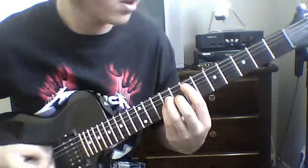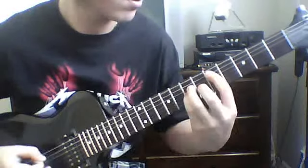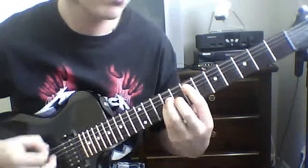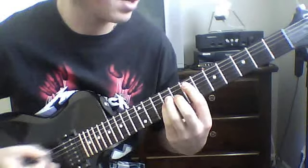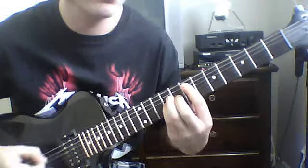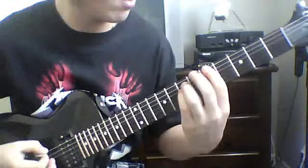You're gonna do that five times, then do that again and go seventh fret to fifth. The next part is basically the same thing except you strike the seventh fret power chord twice, then seventh to fifth twice. Then there's a little rundown: fifth fret power chord on the sixth string, third, second, to the open E.